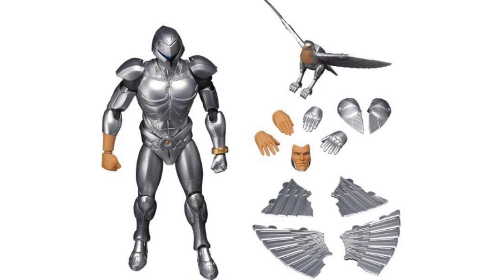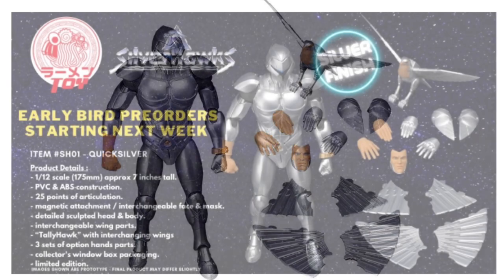Based on the update that they provided, Raman Toys is going to start taking pre-orders starting tomorrow, which is Monday the 24th of January, on this lavish and exquisite looking 7-inch scale Quicksilver figure which, as you can see from this photo, comes stuffed with a whole ton of goodies.